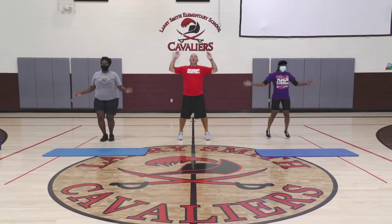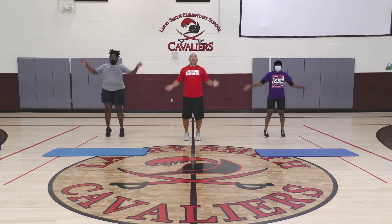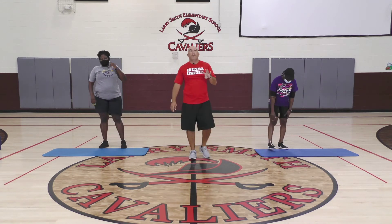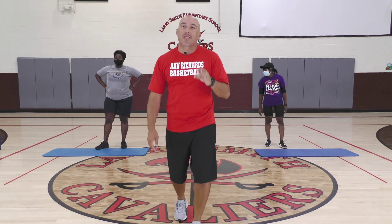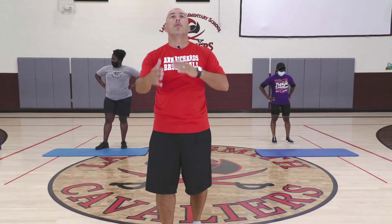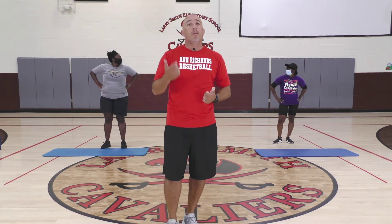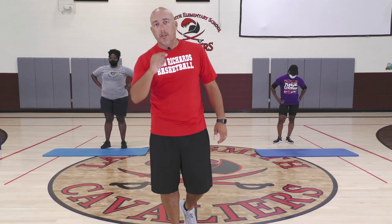Three, two, one — 20 seconds of jumping jacks, come on! This is a nice easy four-minute activity you can do at home. Three, two, one and relax! Four minutes of high-intensity interval training — 20 seconds of working out, 10 seconds of rest. You would think it's super easy, but I promise you you're going to be breathing hard. Good job right there guys — go get some water.